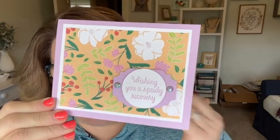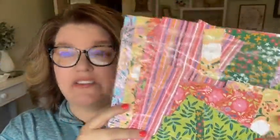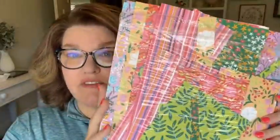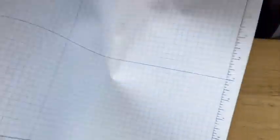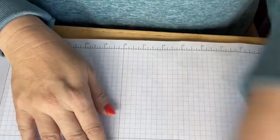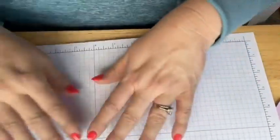This is the first card we're going to make — a very quick and easy card. This paper is a Hostess choice from the new mini catalog, a thick pack called Flowers and More. It's got bright, fun, cheery colors. With a $150 order you can choose this as your Hostess item. It's 48 sheets, so I think you would like it. The main stamp set I'm going to focus on today is from the annual catalog — it's called Speedy Recovery. I think it's great for making Get Well cards. It's super cute and I love the font. I'm just using the word stamp right now, the one that says 'Wishing You a Speedy Recovery.'